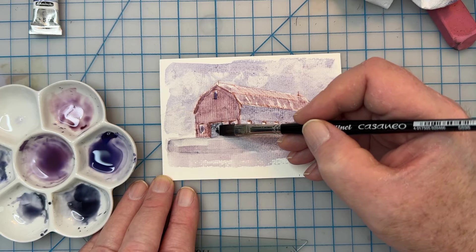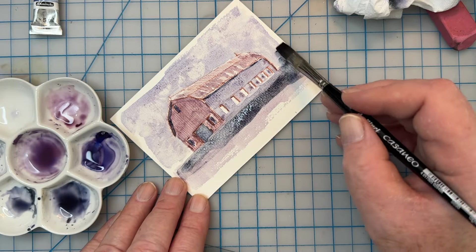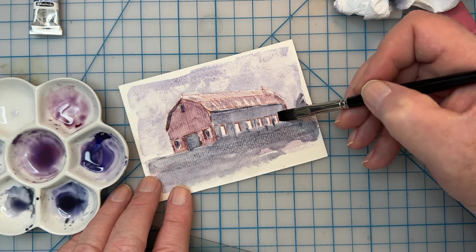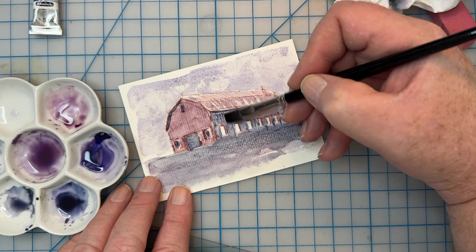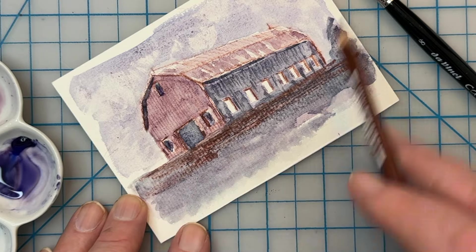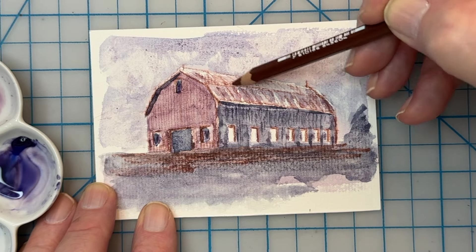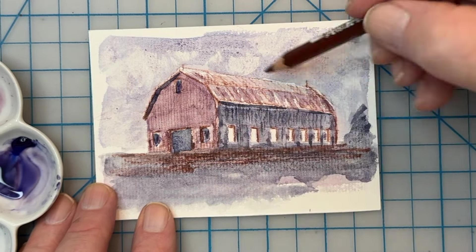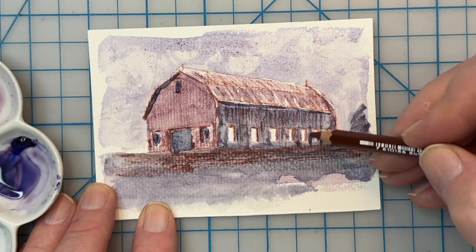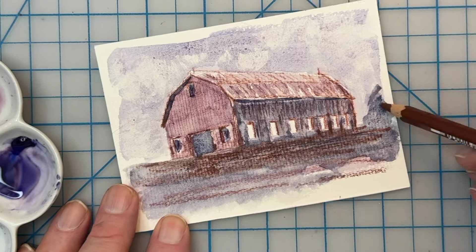I liked mixing these paints a little bit to get some interesting tonal values and just to see what surprises me. Having only three colors really forces you to explore how you use them. I'll add a little bit more paint detail to this barn — it's not a perfect sketch, obviously, but it is a sketch. I always learn from using new materials or trying new things, and a limited palette is a good way to push yourself outside your comfort zone. Just narrow your paint selection down to a few colors and see what you can get mixing those.